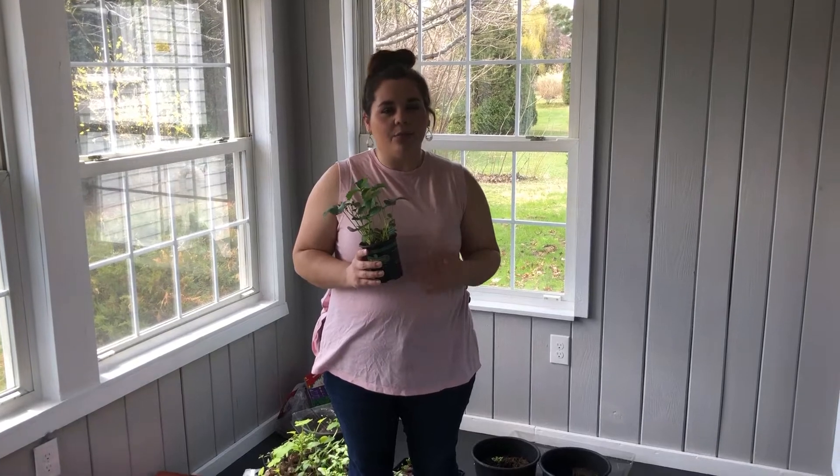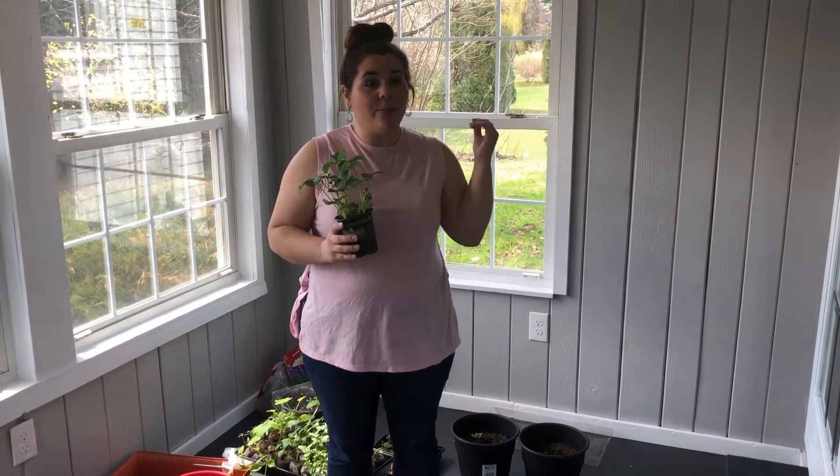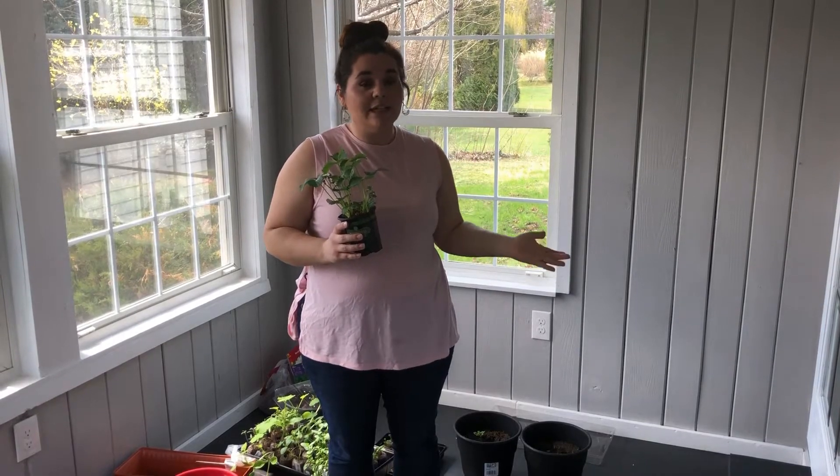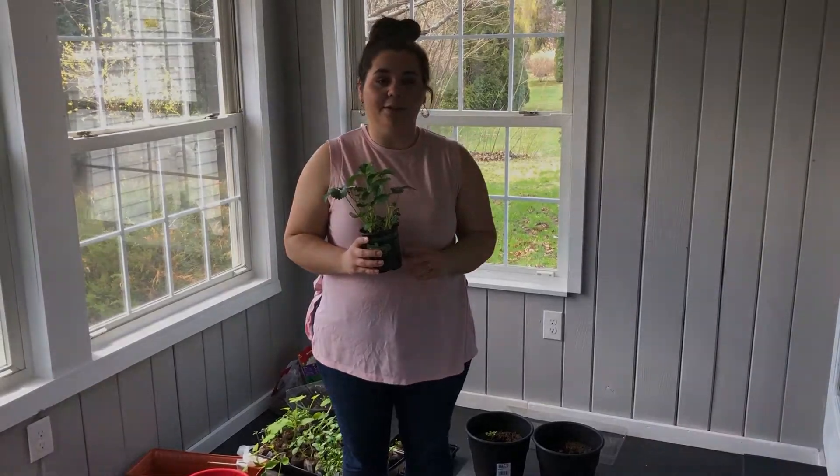Hi guys! Today we are going to be learning about the strawberry plant. Strawberries are a very popular fruit. In fact, they're so popular — did you know that Americans eat about 3.5 pounds of strawberries every year? That's about the weight of a two-slice toaster or a can of Crisco. That's a lot of strawberries!